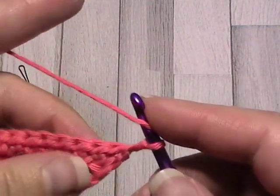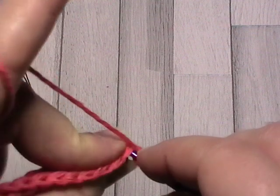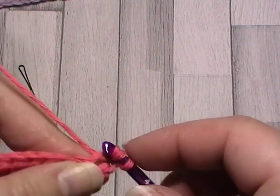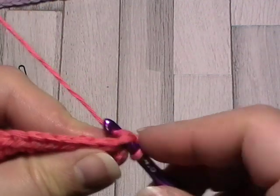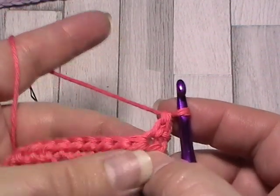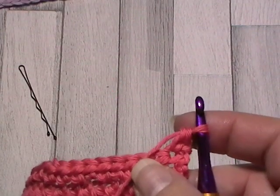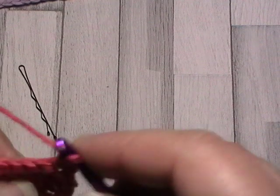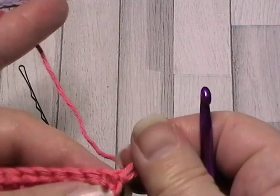Chain one for the turning chain. If you're going to carry on in the back loops, you'll make your turning chain in the back two loops. For the second variation of this stitch, we want all the texture on one side. To do that, we need to make the alternate rows in the front loop.